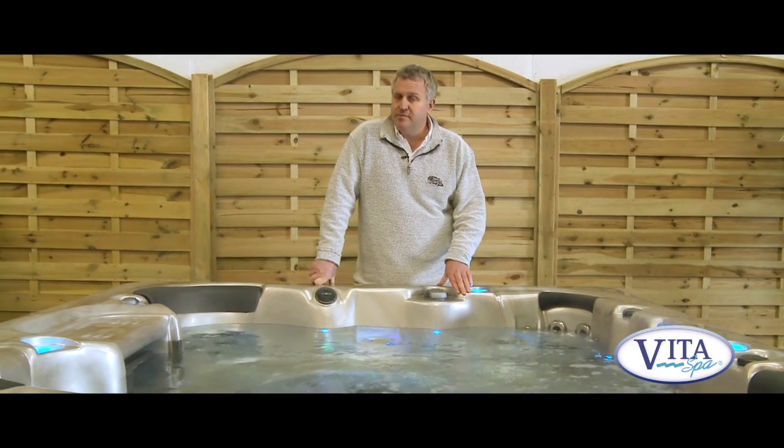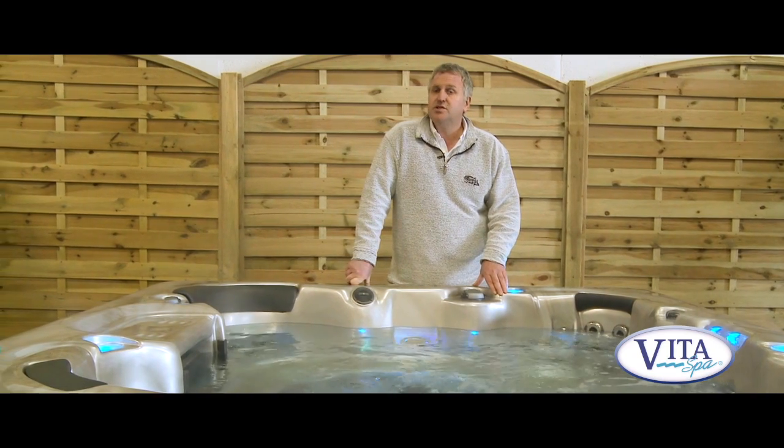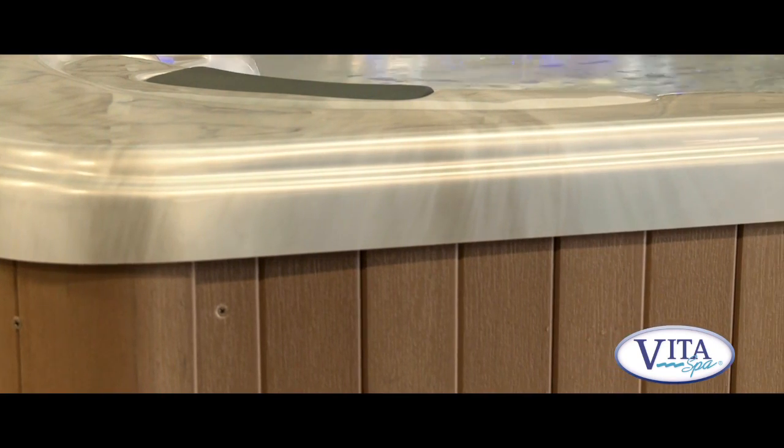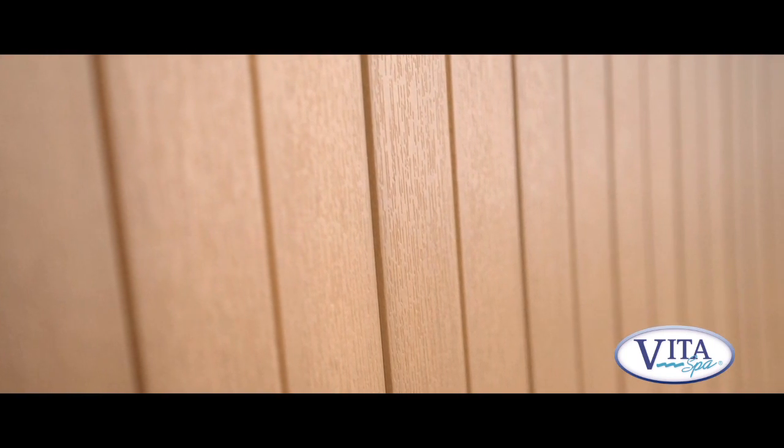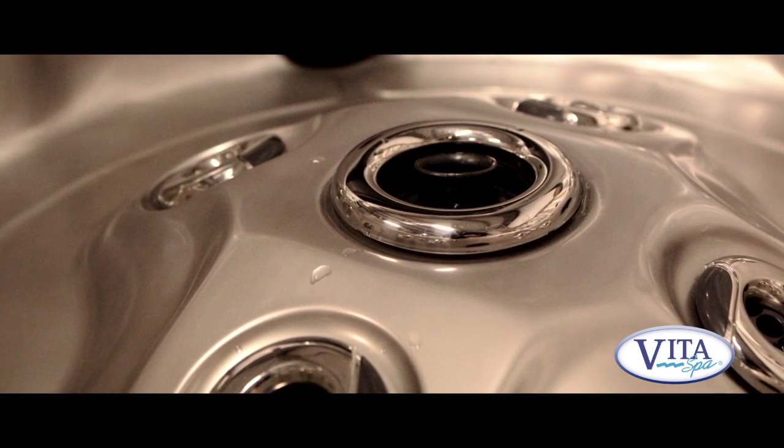The spa comes with a complete manufacturer's warranty: seven years on the shell or acrylic, five years on the structure or frame, and three years on the equipment such as pumps and electrics. And what's most important — if you need us, we're here for you.